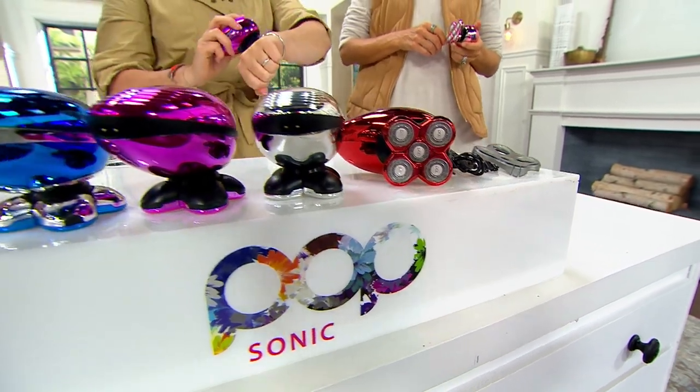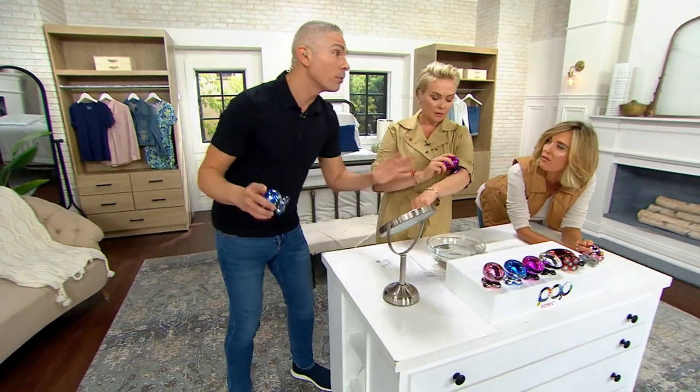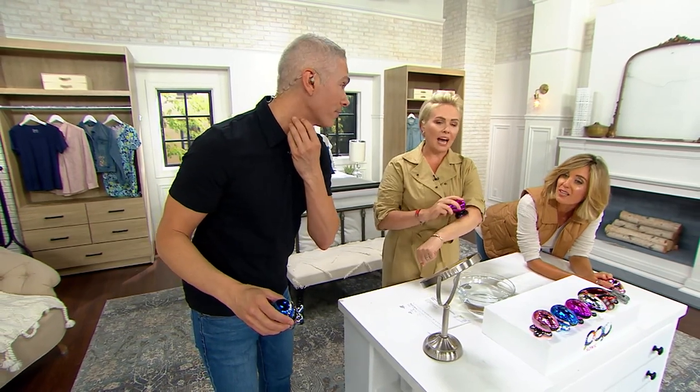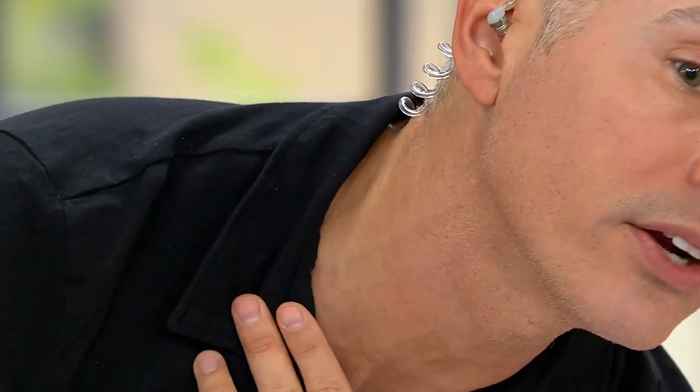I've just done my full arm. Look at my neck — so the neck, first and foremost, I'm 44 and my neck is not as tight as it used to be. It's a little crepier. But I want you to see all of this fuzz and hair here throughout. Do you guys see that at home?